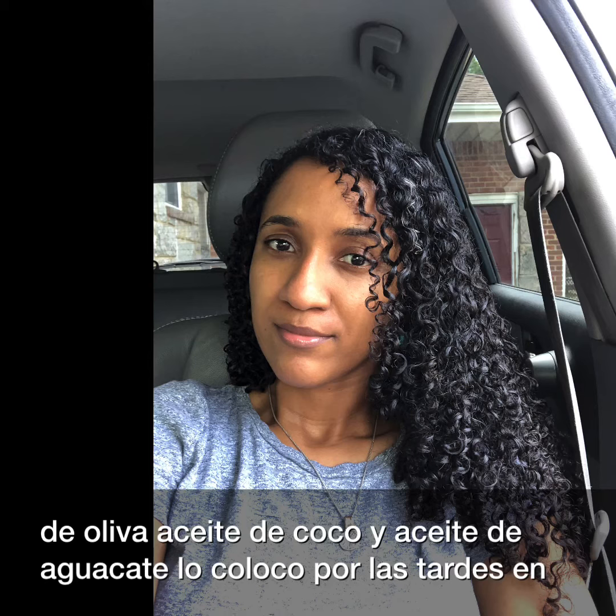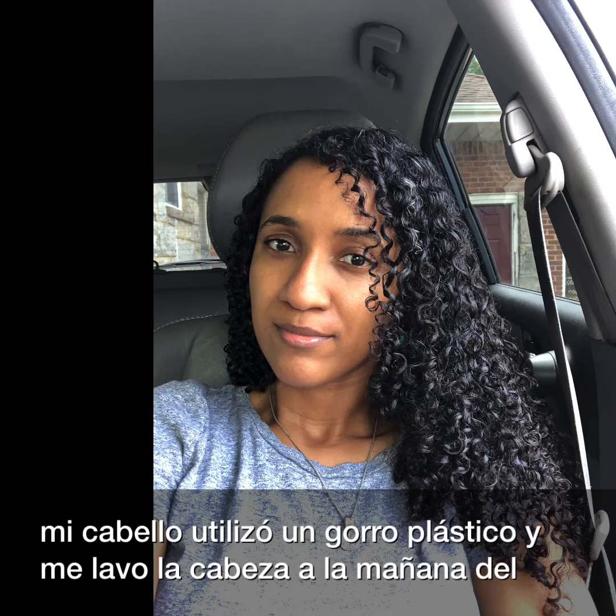Lo coloco por las tardes en mi cabello, utilizo un gorro plástico y me lavo la cabeza a la mañana del día siguiente.